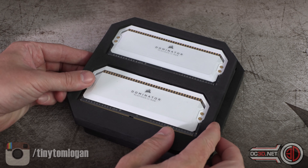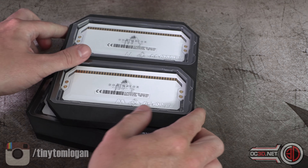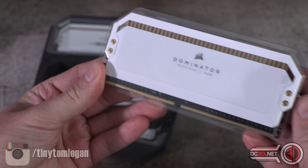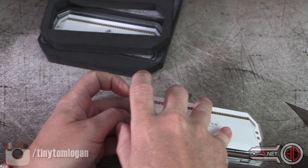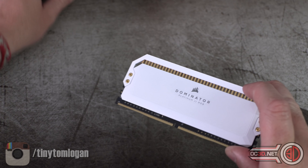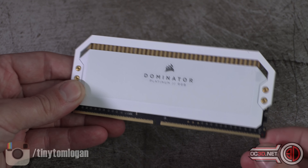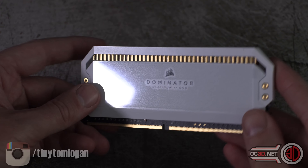So when you first pop them out — oh my days — they look like something else. If I pop one out, as you can see there is gold detailing. Oh, that's a plastic cover — I thought they were pearl then.